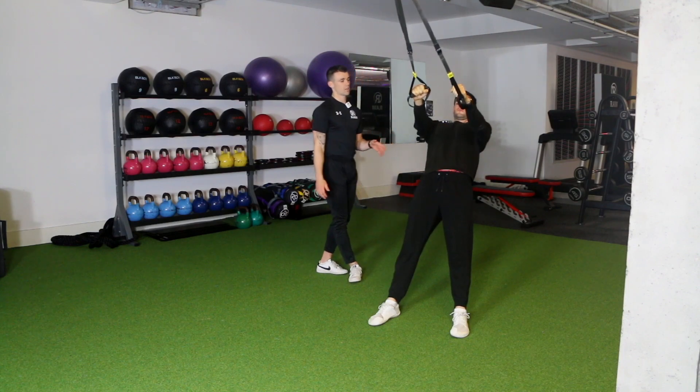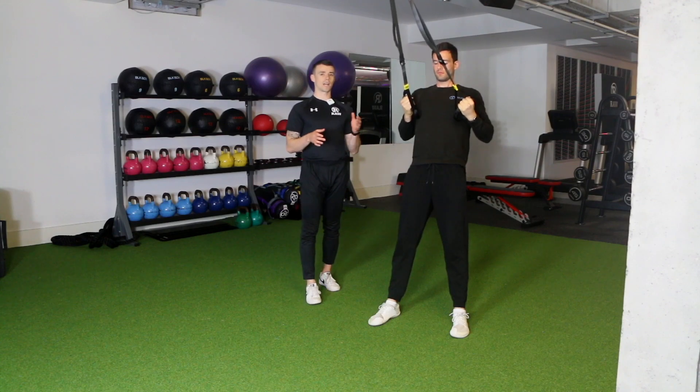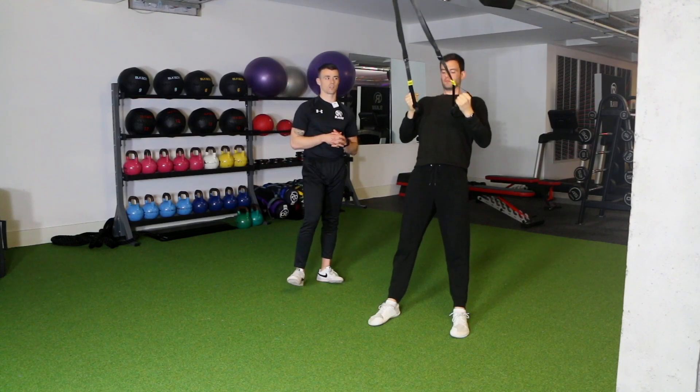Throughout the exercise we're taking our time and keeping the body nice and straight. While the arms are moving and the body's moving up and down, we're actually trying to keep everything in a nice straight line — and that's how you're going to get the most out of the exercise.